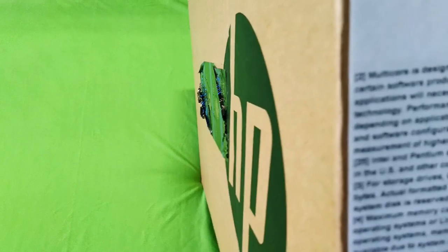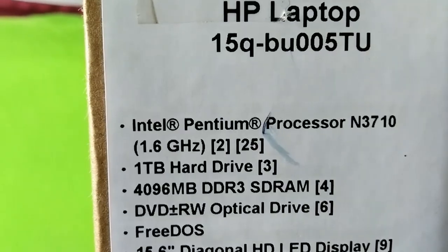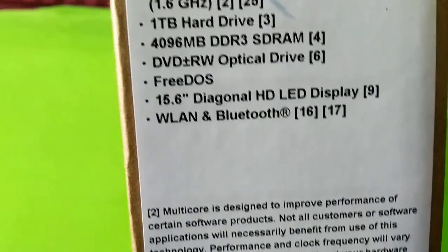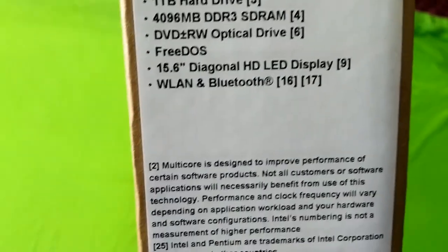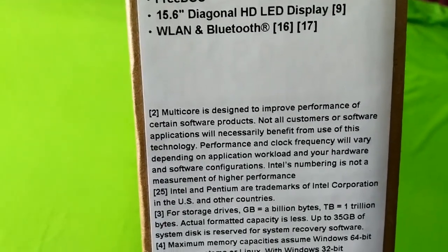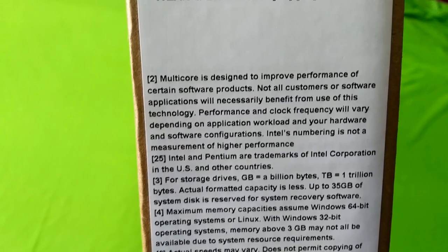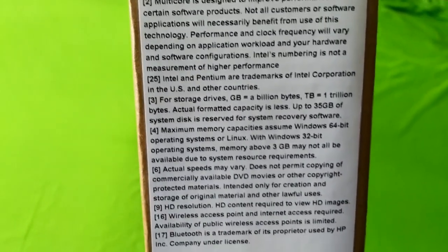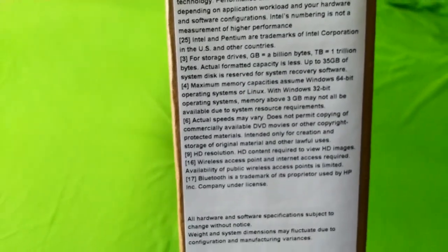Let's check the specs. The Intel Core processor runs at 1.6GHz. There is a 1TB hard drive, a DVD drive, and in default they have FreeDOS software. The display is 15.6 inches diagonal HD LED. It also has Wi-Fi and Bluetooth — many great specs.